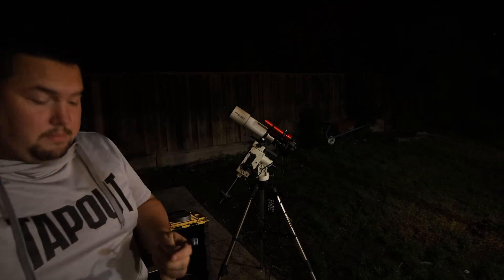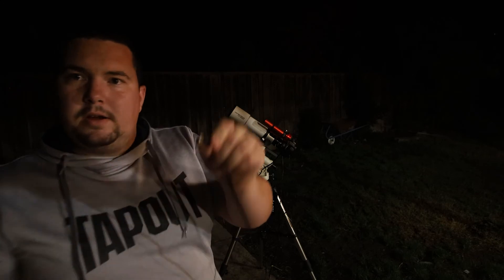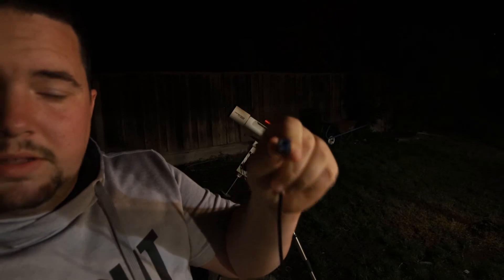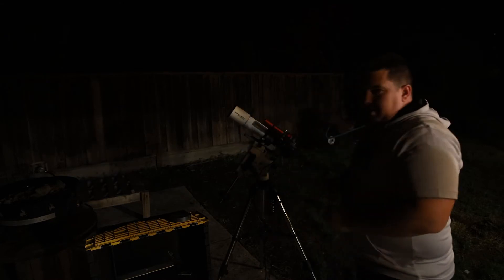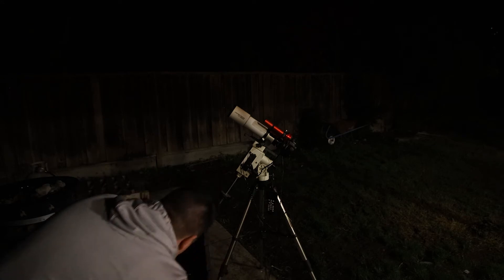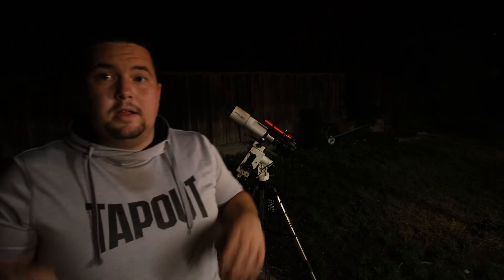The last cable I have to set up is my guide camera cable — a little hard to see, but it has a small blue end and a USB-C end. This is how we get the images from the guide camera into the computer. All right, now we're done with wiring. Let's polar align, focus, and get imaging.